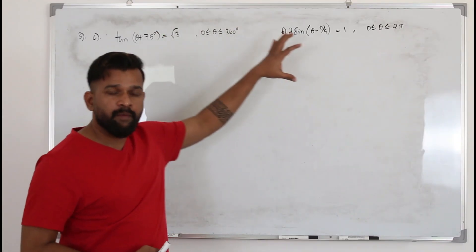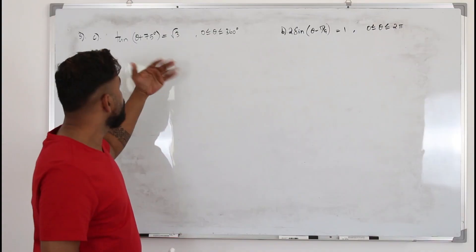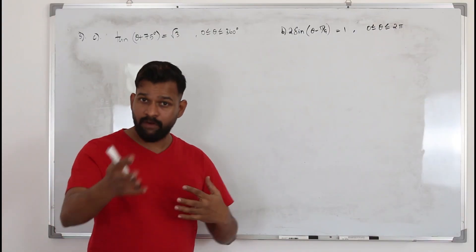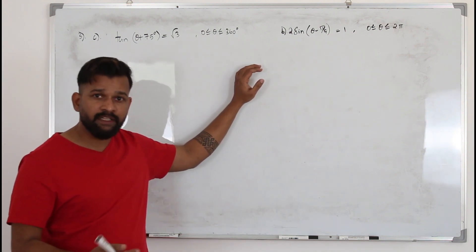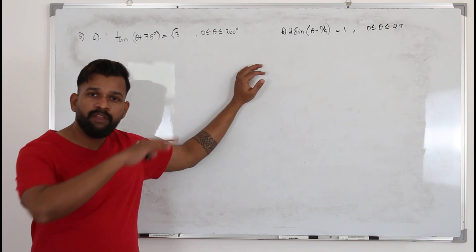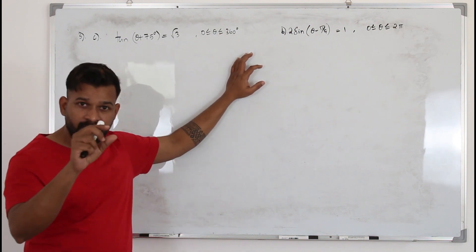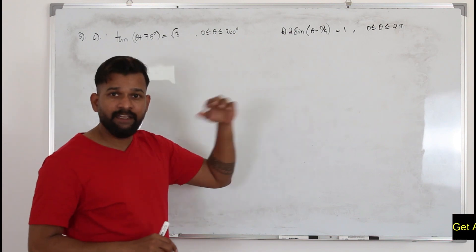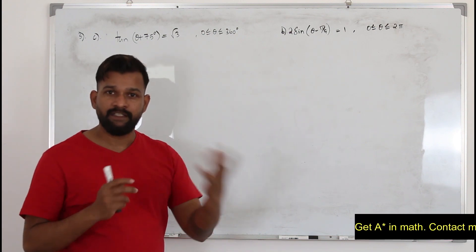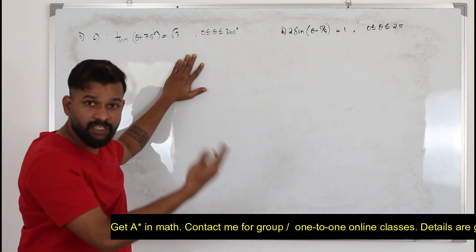Now I'm going to teach you harder trigonometric equations type 2. There are several ways to solve a trigonometric equation — you can use the graphical method. But the problem with the PSN and Excel curriculum is that if you use the graphical method, you won't get full marks. If you go through your past papers, you'll notice it is clearly stated that using the graphical method is not allowed. So we are going to use the ASTC diagram to solve this.